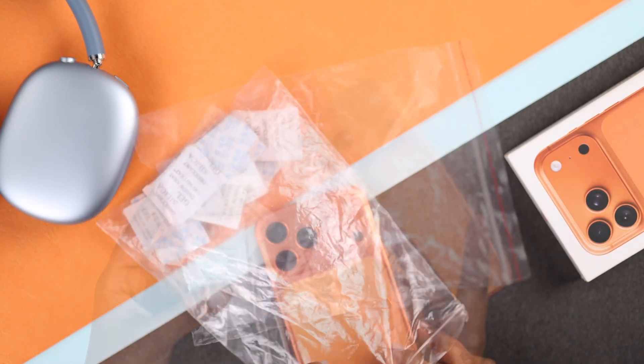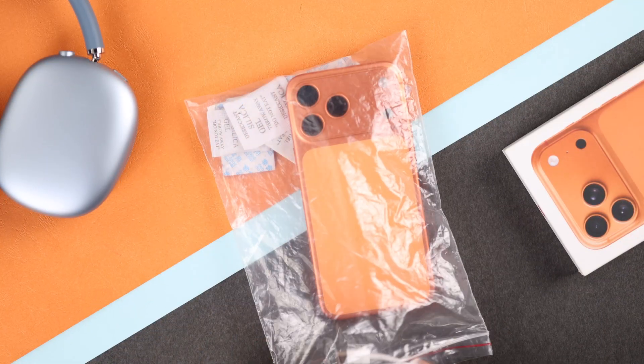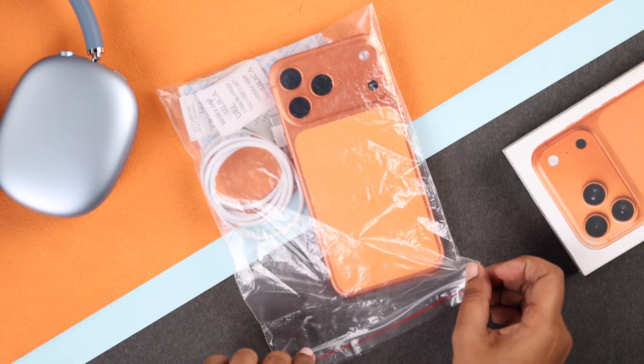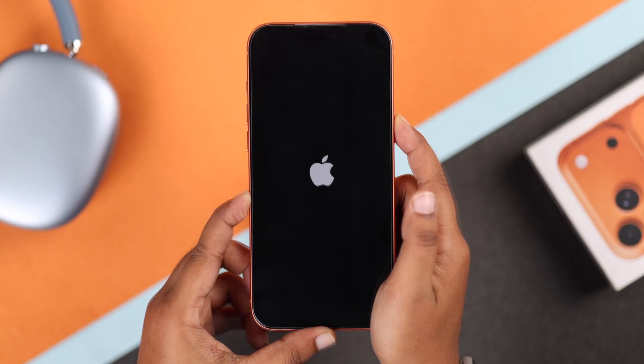You can put your iPhone in a zip-lock bag with some silica gel packs to help it dry faster. Keep your charging cable in there too so both can dry properly. Leave it for about one to two hours depending on how much moisture is inside.